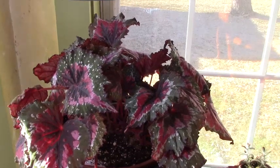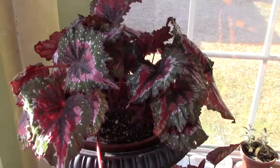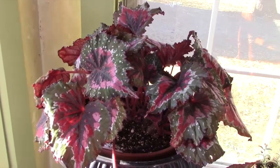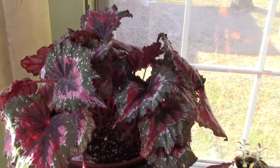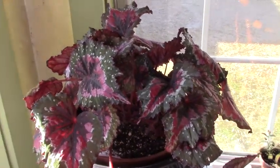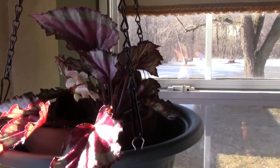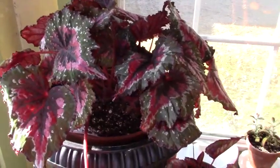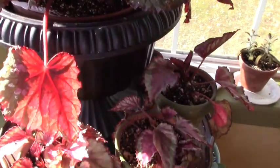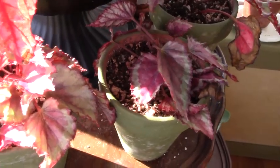Good morning and welcome to Linda Sue Plants for You. This is going to be a short video today, but I just wanted to capture the flowers that are coming through on my begonia rex. This is kind of my begonia rex corner here. This all started from one small little plant that I bought from Stein's Garden Center - probably close to a year now.